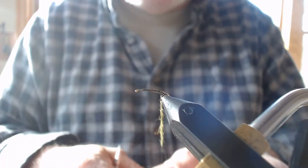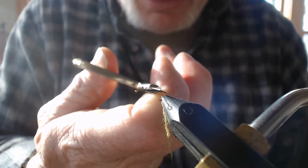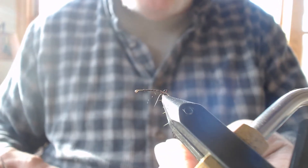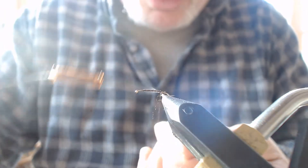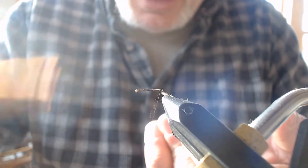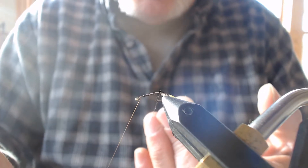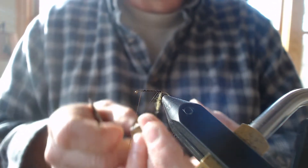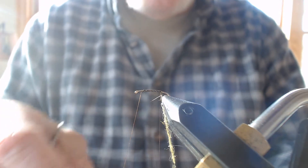I want to make sure I don't over-dub — from here to here I'm only putting on about this much. I'm going to create a dubbing loop with my fingers, starting it right like that with a couple of wraps, coming from underneath, wrapping right over the top, then wrapping forward. I'll let my bobbin hang down to the tabletop so it's not swinging in the way, then connect the dubbing tool.